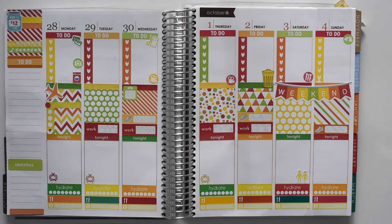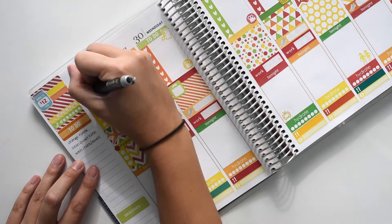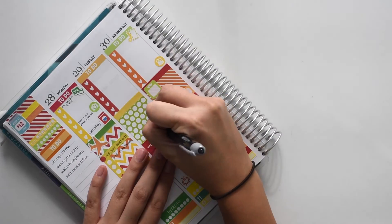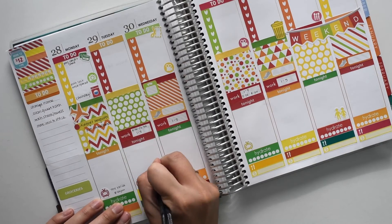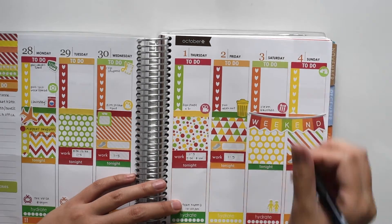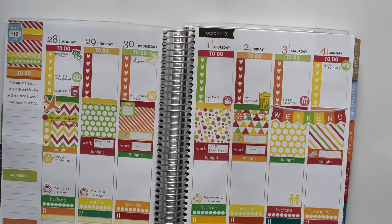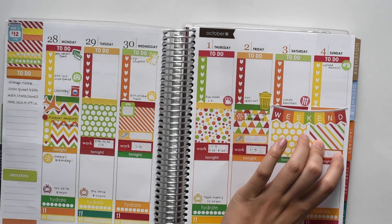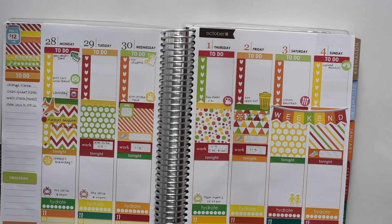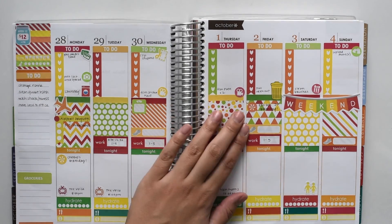So that looks pretty good for now. I am going to go ahead and fill it in. I think that's all I'm going to write in for now. I did add these two little asterisk stickers from my shop just for some birthdays. I'm pretty happy with how it turned out. I do really like the colors. It's a little bit busy with these bold patterns, but I think it looks really fun.